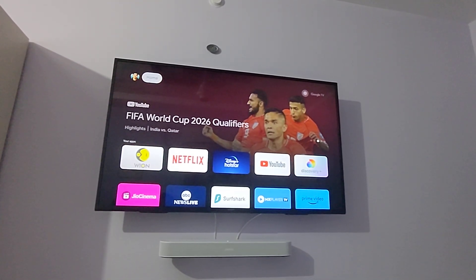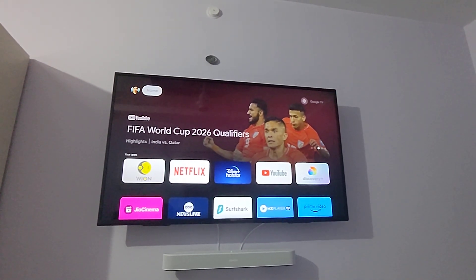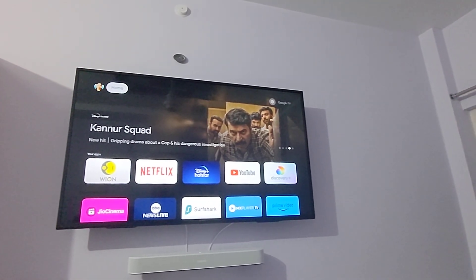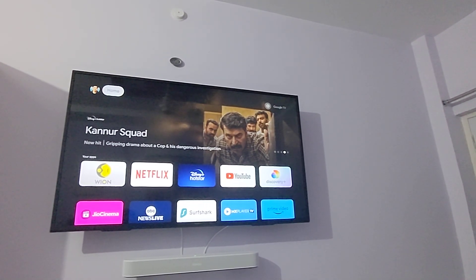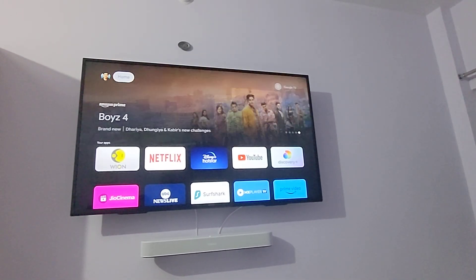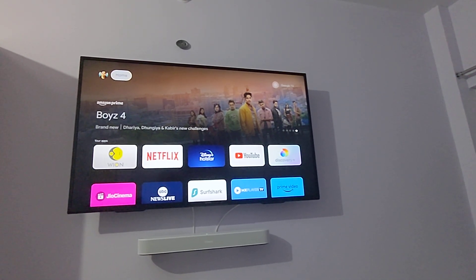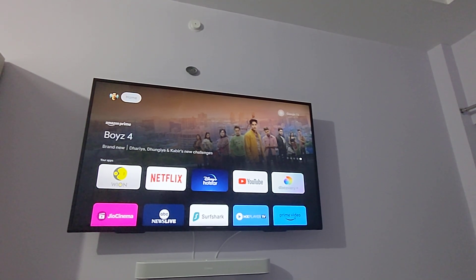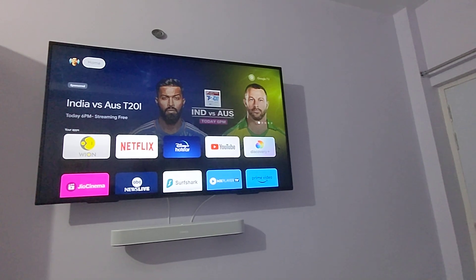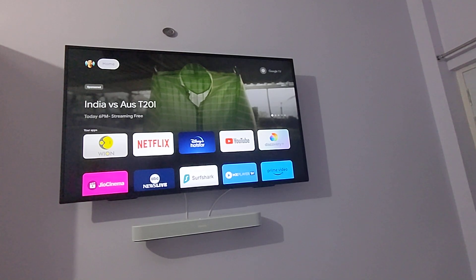Today we're looking into a problem that is quite recurrent in Sony TVs that come with AirPlay. The one I have here is a Sony 55X74L — a 55-inch LED smart TV with AirPlay built in. The first time I set it up I was able to screen mirror very easily and it worked fine for a couple of days, but after that it just stopped working.